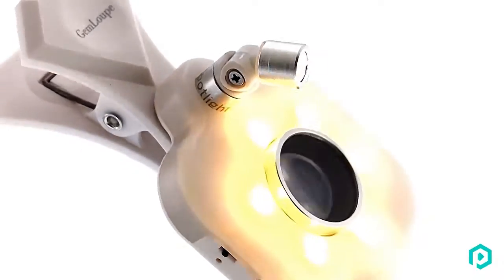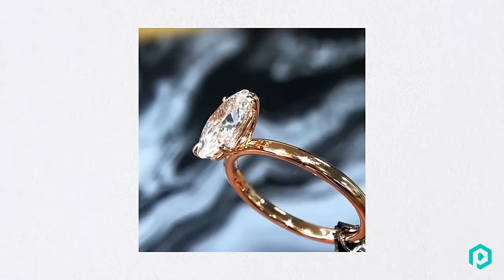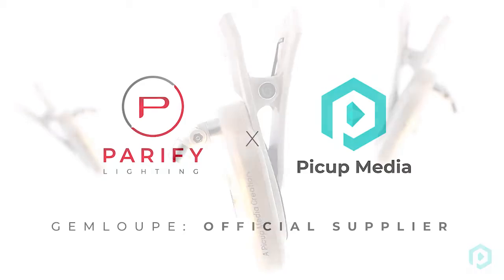Turn your smartphone into a jewelry camera that you can carry in your pocket and start capturing sparkles wherever you go. Share beautiful images with the world.